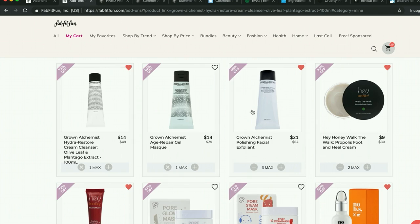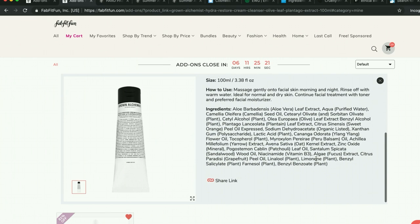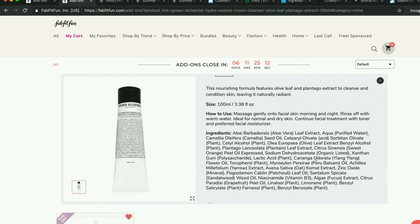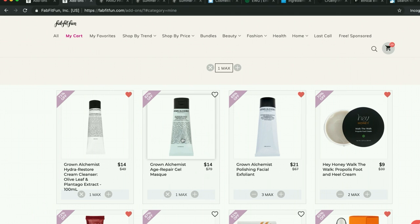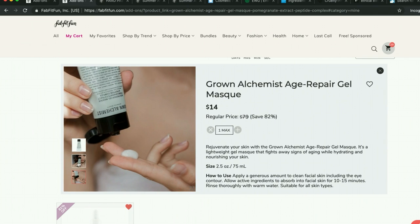I'm getting this Grown Alchemist cleanser. Some people say it doesn't have the greatest scent either, and I'm a little skeptical now, but I love trying Grown Alchemist products. They're just botanical. Their practices are amazing. I haven't loved everything, but I'd like to try it. And then I have the Grown Alchemist gel mask — I have used this before and it is a lovely mask. It has a subtle scent and is very soothing and relaxing to use. I wouldn't say it was life-changing, but I'm considering getting another one.